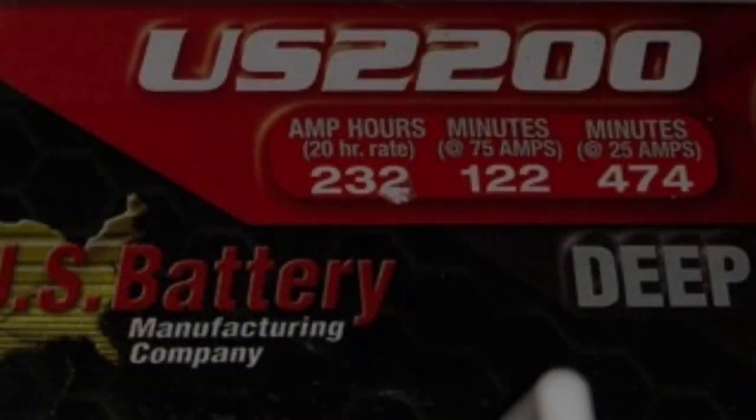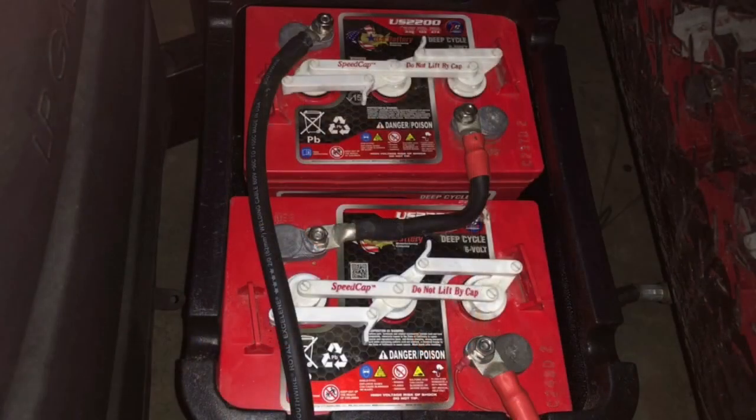The way the 6-volt batteries work: when you put them together you connect them in series, which doubles the voltage to 12 volts so it works with a 12-volt RV system, and the amp hours stay the same. Conversely, if you had two 12-volt batteries you'd connect those in parallel — that keeps the voltage at 12 volts and doubles the amp hours.